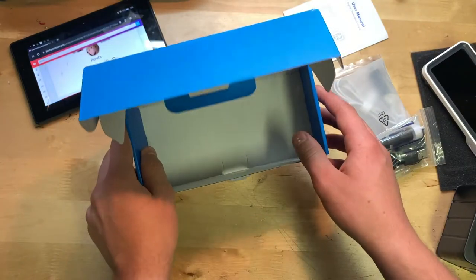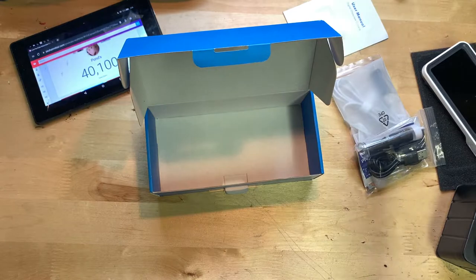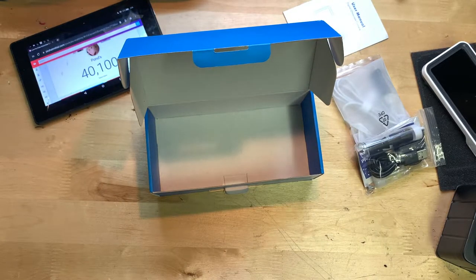So there it is — nothing else in the box. What I'm going to do now is turn this thing on, maybe give it a charge if it needs it, figure out how it works, and go ahead and demonstrate it.